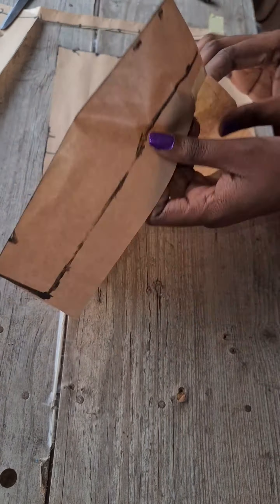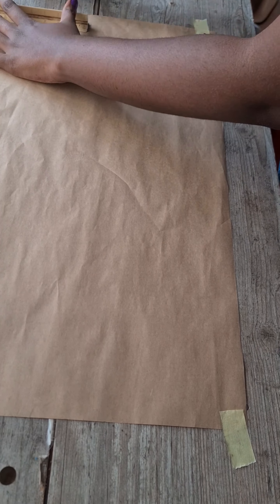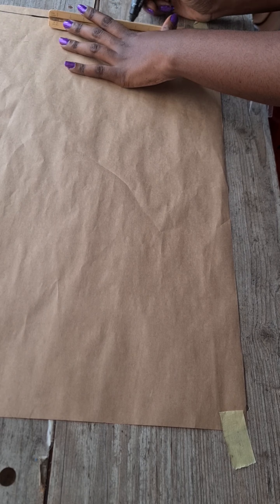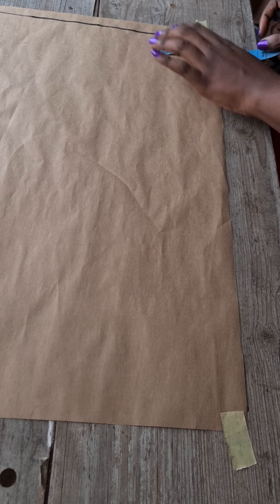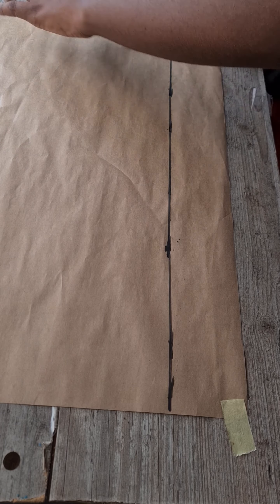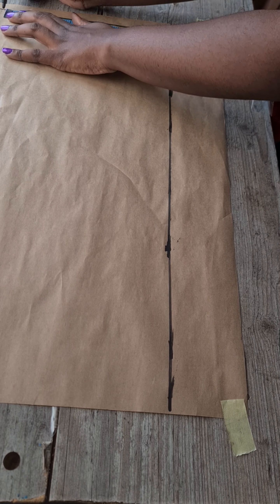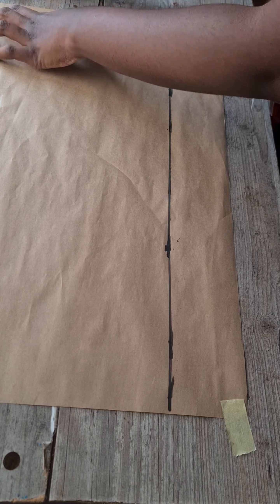Cut out your front pattern and you're done. Do not forget to label it, then put it aside. For the back pattern, start with your baseline again and rule out three inches before starting every other measurement — this will accommodate your zip allowance. From these three inches, measure out your waist circumference, your dart measurement, and one inch for sewing allowance, as you did on the front pattern.